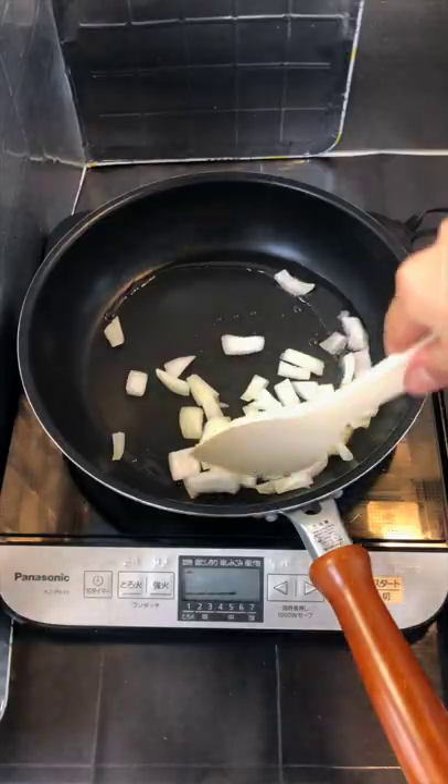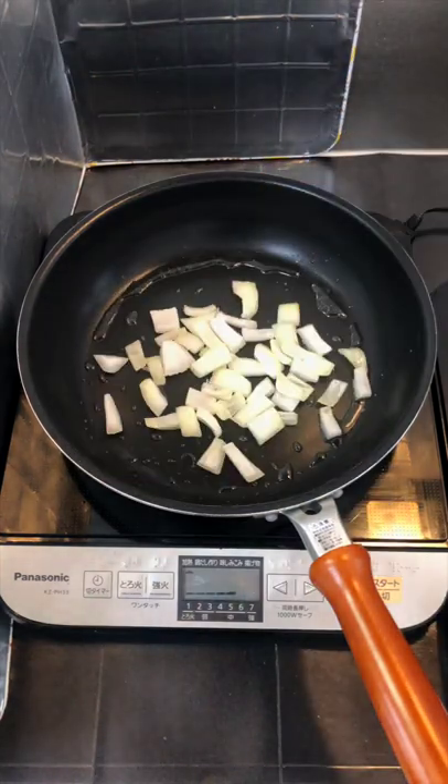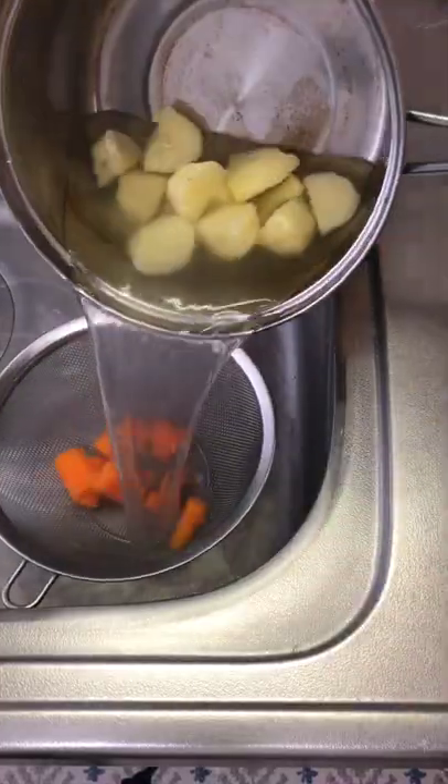Chop them into smaller pieces. I have some pre-chopped onions. Fry them until golden brown. Boil the chopped vegetables.